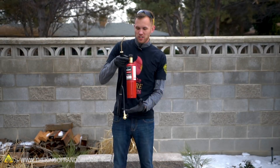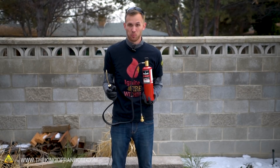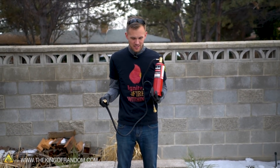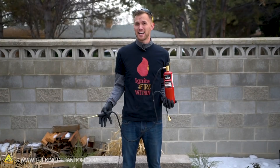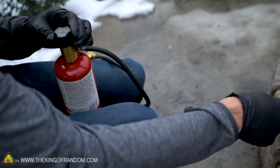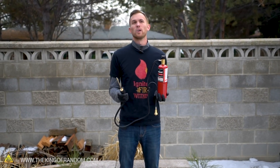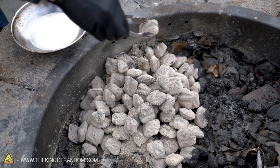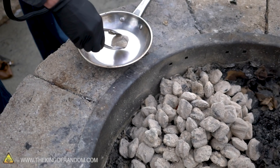One idea we had was to use pure oxygen to show what that did with the charcoal. There are a couple of reasons we're not going to do that: one, this is not a very common situation — the air around us is not a pure oxygen environment; most of it's nitrogen with some oxygen, carbon dioxide, and other elements. The other reason is that these tanks aren't free and we go through them really quickly. But we did want to show you what happens when we put a pure oxygen stream onto one of these burning pieces of charcoal — it's pretty neat.